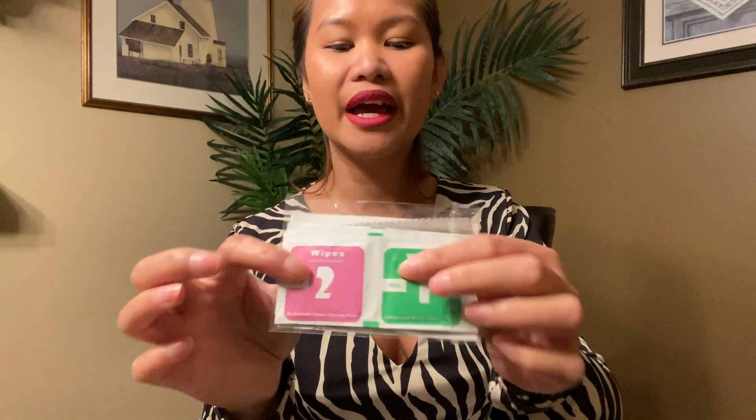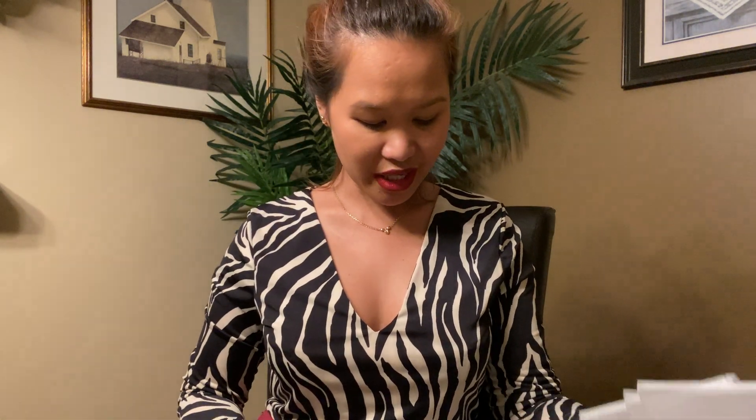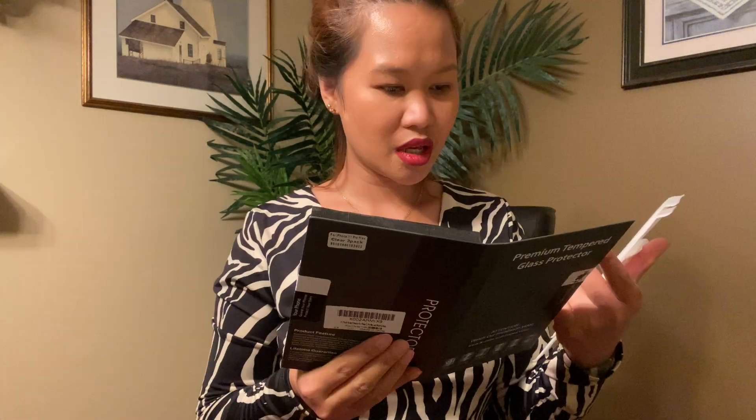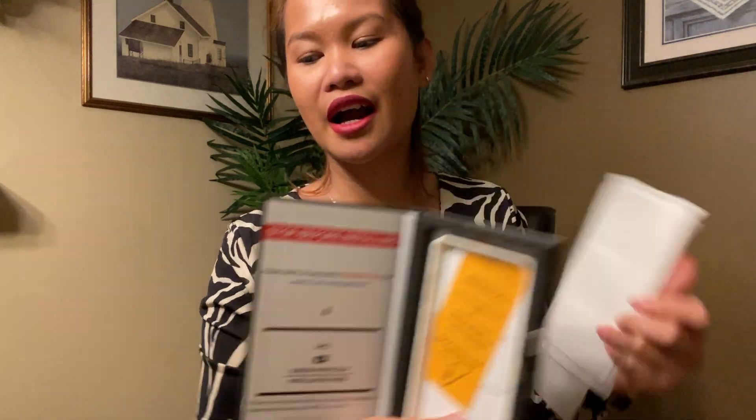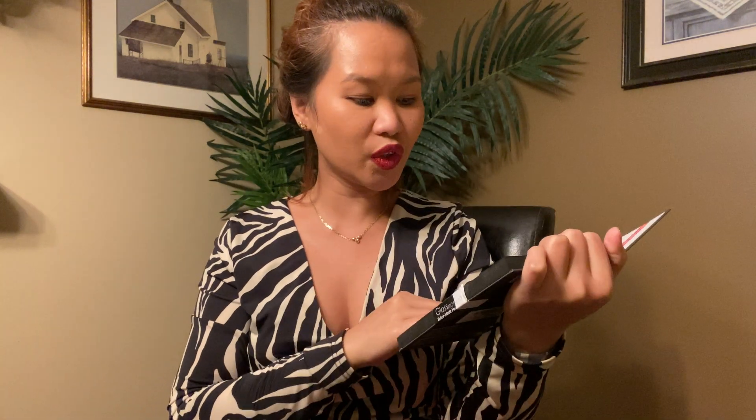There's a dry wipe and also stickers — oh my god, this actually comes with three sets! And here's the instruction card on how to install it. They even have an easy online tutorial with a link. This is really cool, I love this!